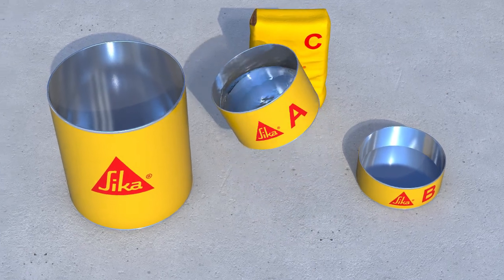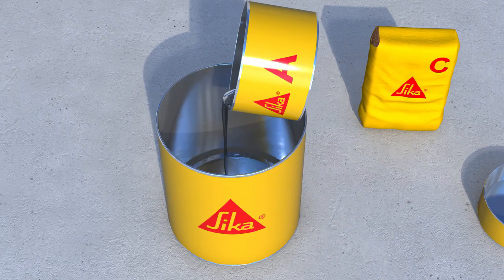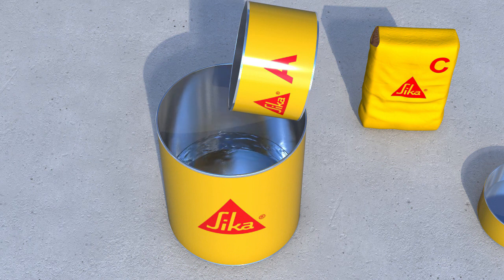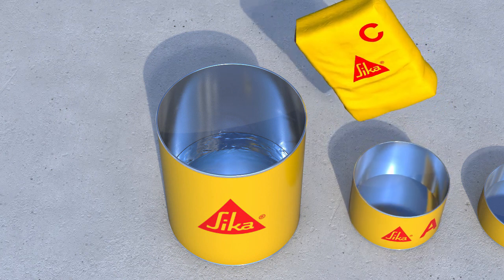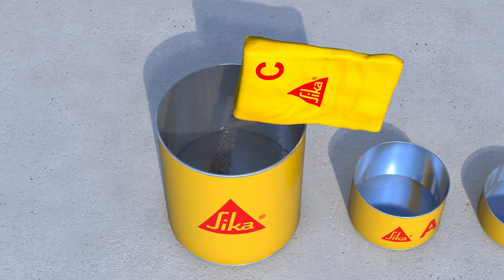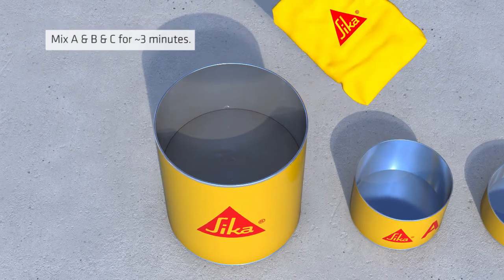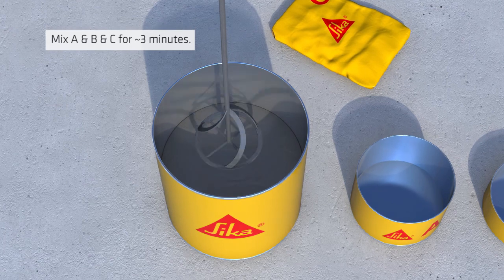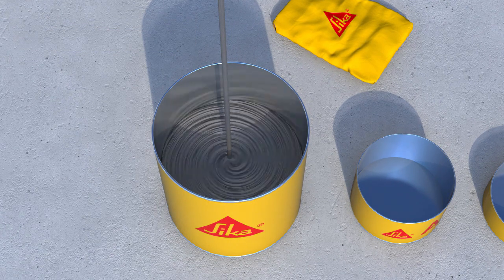Pour the mixed epoxy components into an appropriate grout mixing vessel. Slowly add powder component C, keeping air entrainment to a minimum, to the defined mixing ratio according to the flow requirements. Continue to mix until fully homogenous and uniform, approximately 3 minutes. Mix only that quantity which can be used within its pot life according to the ambient temperature.